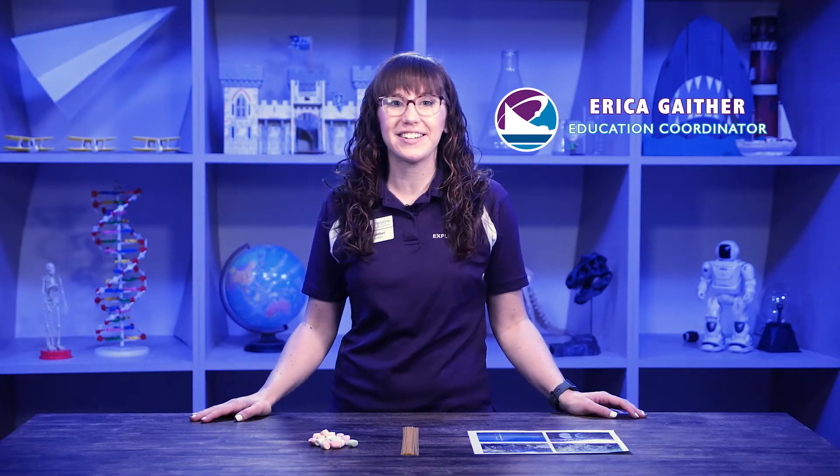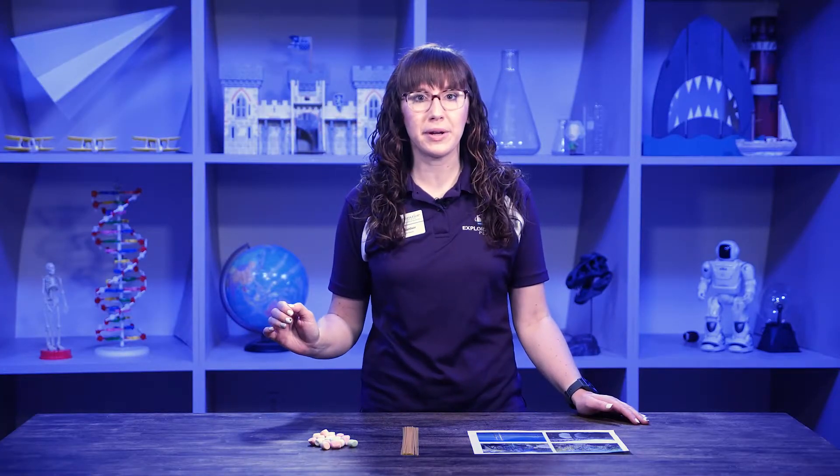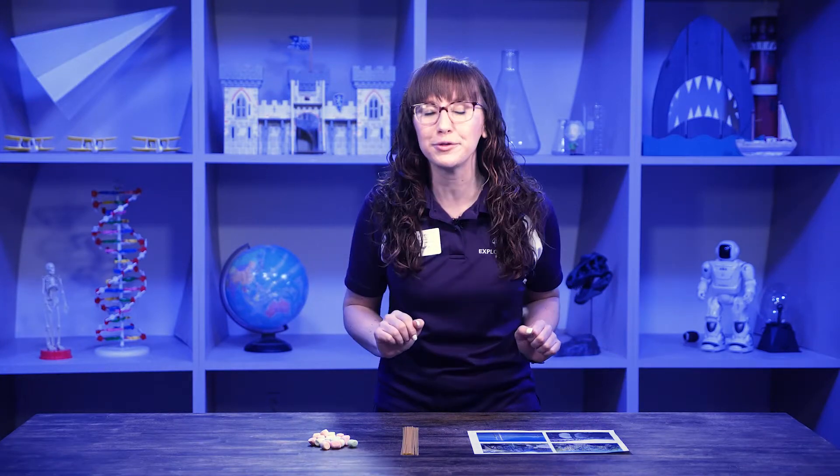Hi explorers, educator Erica here, and welcome back to Exploration Place! Today we're going to make something really fun that you've probably seen before. Raise your hand if you've ever been over a bridge or seen one. Bridges are really amazing structures that have been built for us to cross different things — bodies of water, other highways, mountains — anything, just so humans can get through.